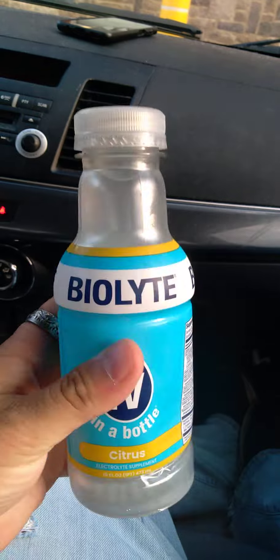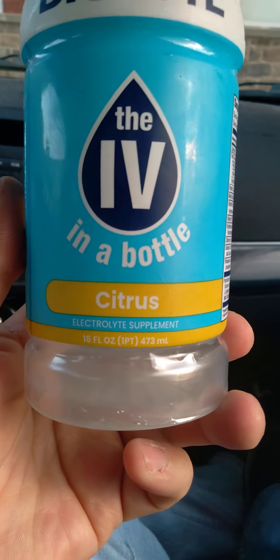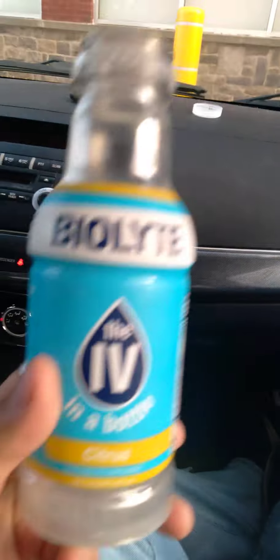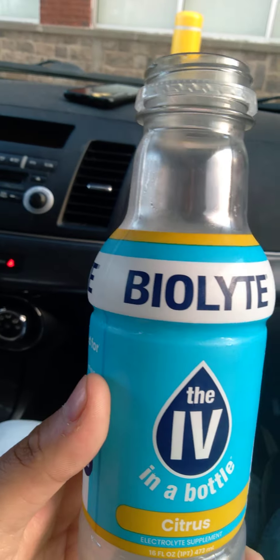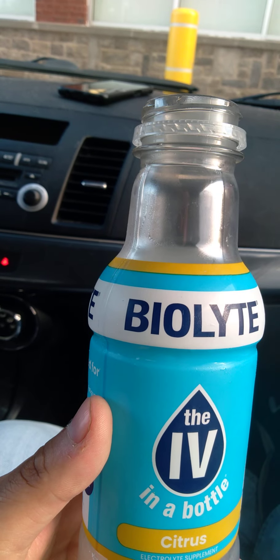I'm going to give this a try and see what this is like. All right, here we go. The most part tastes good, but it has too strong of a taste - I kind of have to hold my nose a little bit. It's not too bad, but it's citrus and it's like Sprite or lemonade, but really, really sour and sweet.